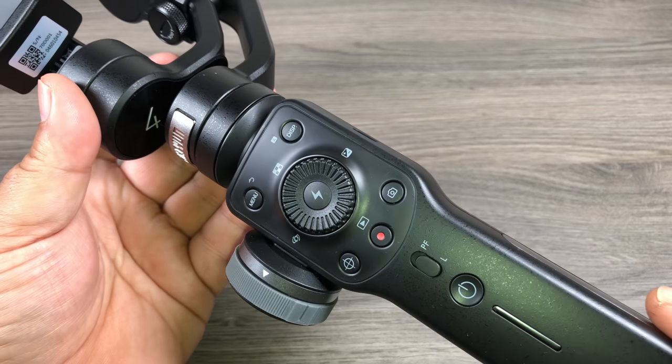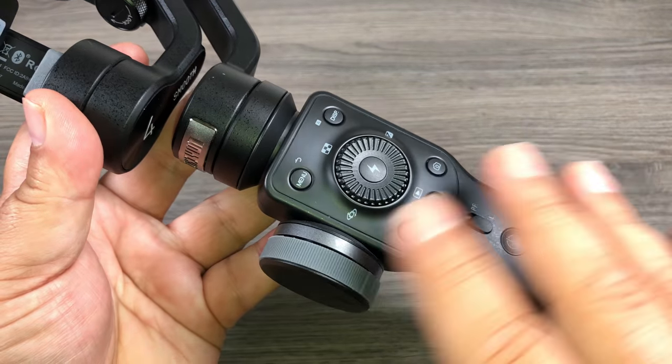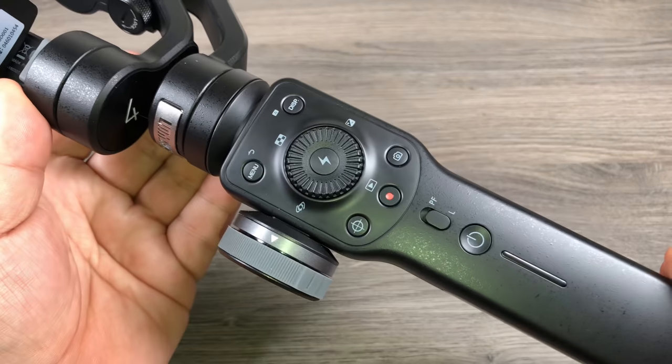So in this video, we're going to go over some of the new features. I'm going to go over the menus and what all the buttons do. But first, let's do a quick unboxing.